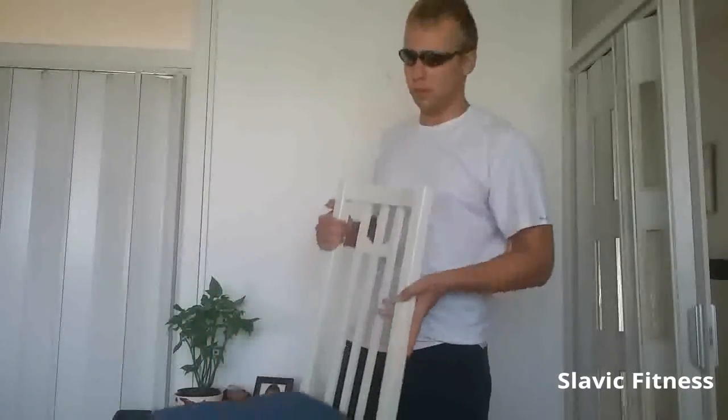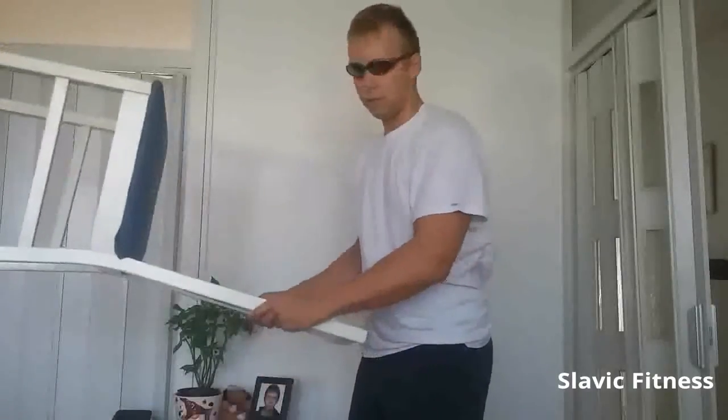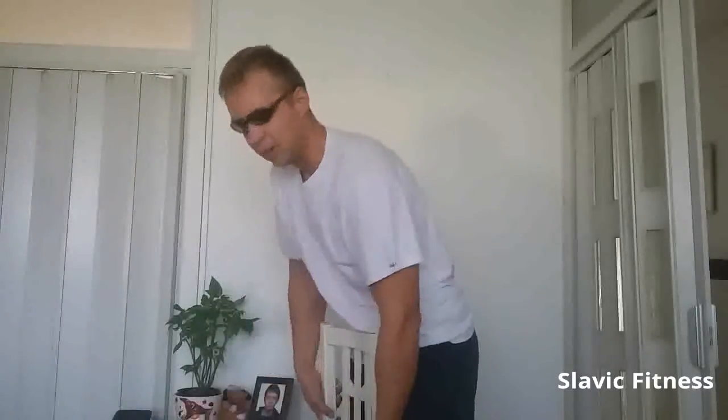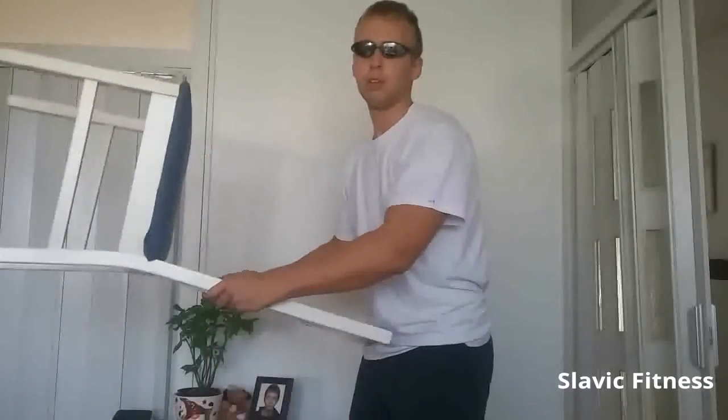Now also what we can do is isometric holds — hold 20 to 25 seconds, 30, however many you want. And then when you can't hold anymore, drop down and hold again.